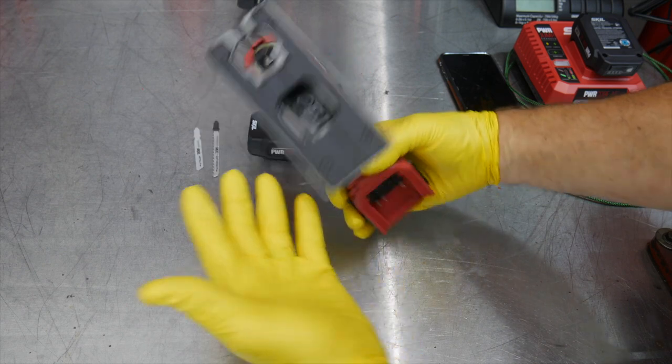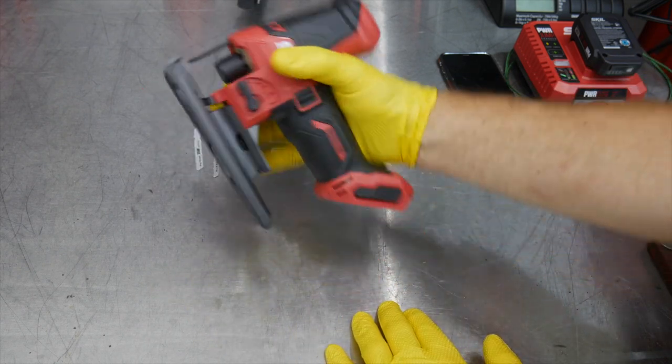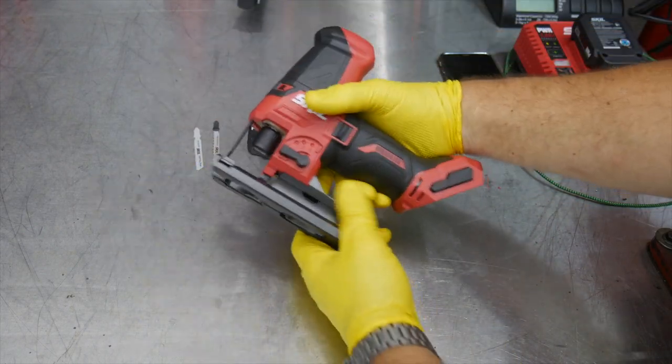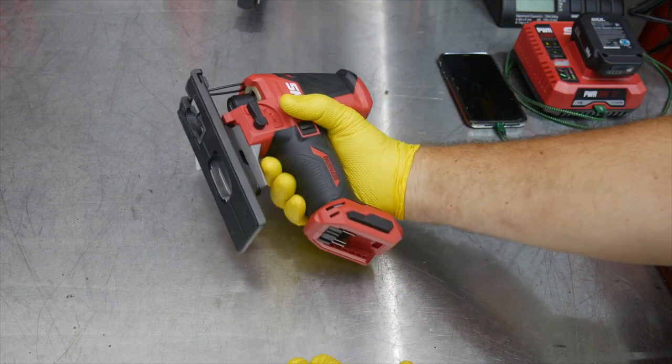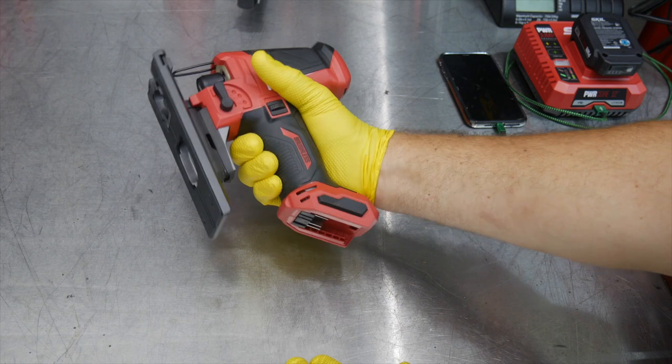It's a very handy small barrel grip style jigsaw. I really like barrel grips because you can handle and maneuver them very well — more so than a D-handle. You can grip this very easily; even a small-handed person can still grip this very easily.